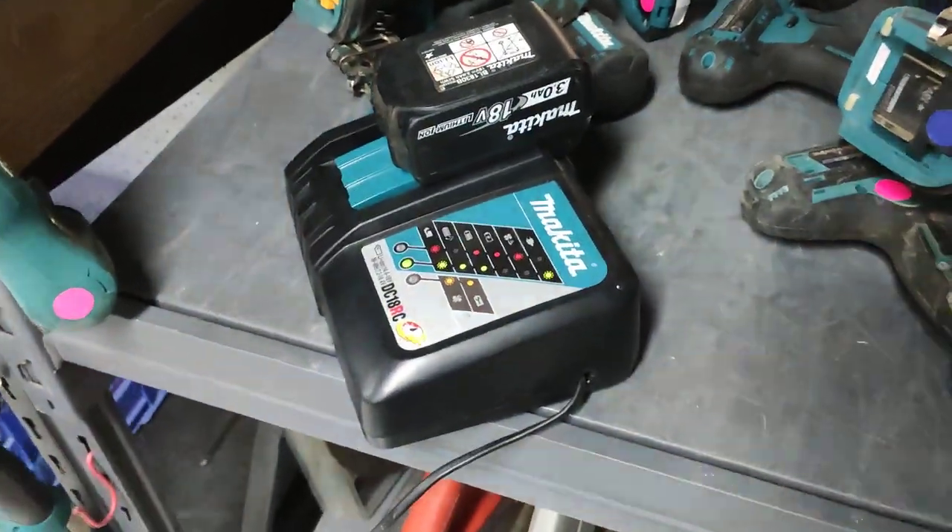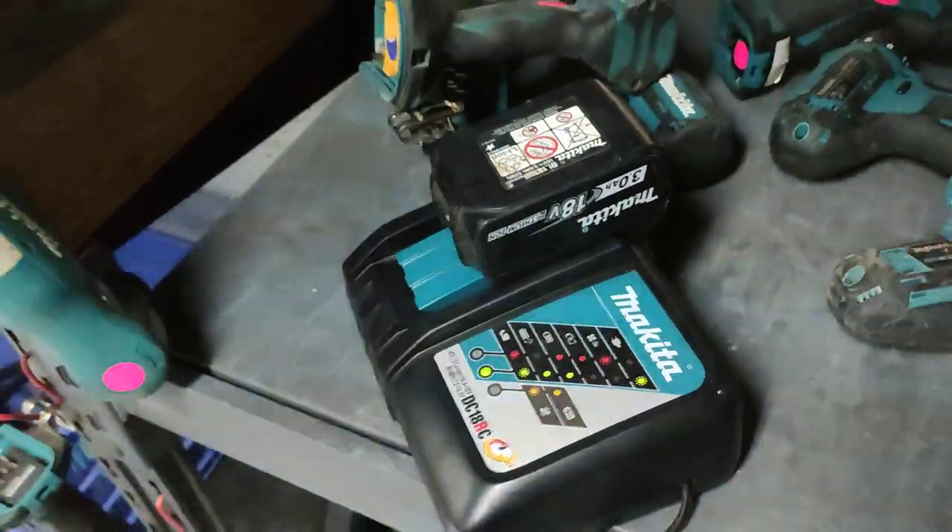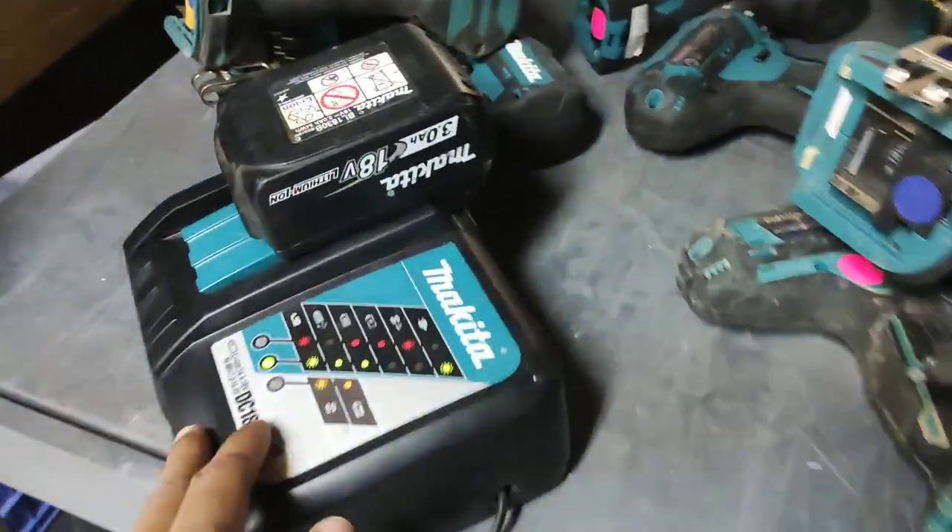Hello everyone, welcome to my Power Tools channel. Today I'm going to introduce the Makita circular saw, the 18-volt product.